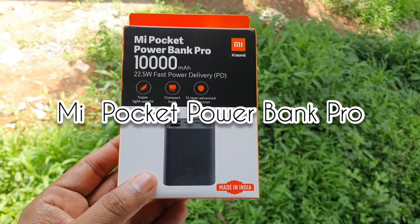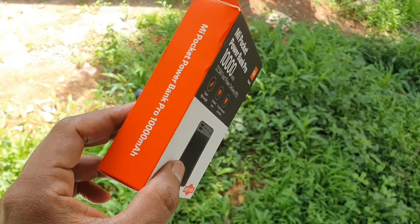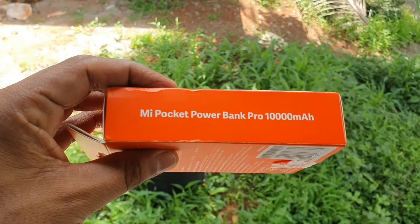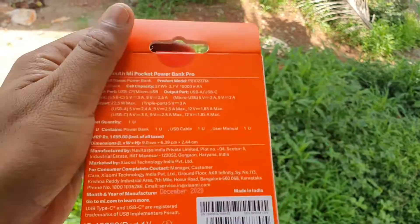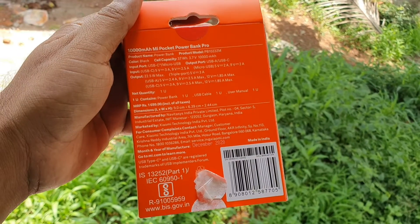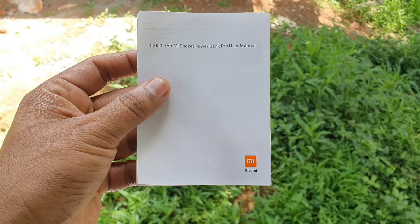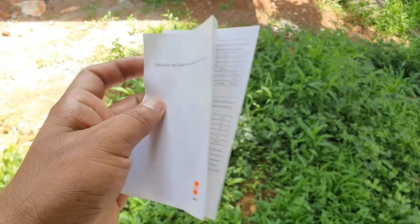Hi guys, thanks for watching. This is the Mi Pocket Power Bank Pro and I've bought it for 1200 rupees from Amazon. The retail packaging says it is made in India, and that's how the packaging looks. I've just unboxed it just before the video — I'll show you what are the contents inside.